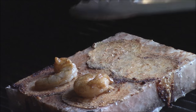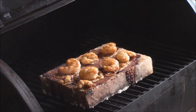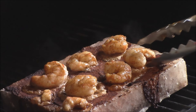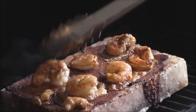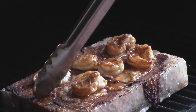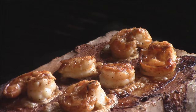Get these shrimp cooking — these are going to be wonderful. It's been a couple minutes; we'll go ahead and flip these shrimp because they don't take long. Look at that — oh my goodness, that looks so good. I mean, that's southern coast cooking at its finest right there. I think the shrimp are done as well.